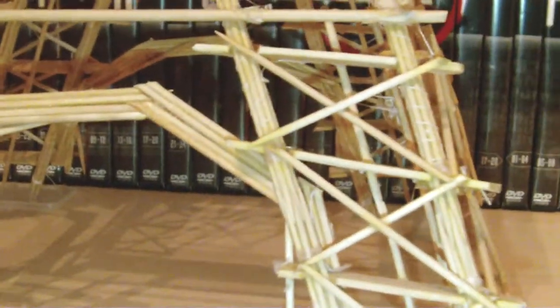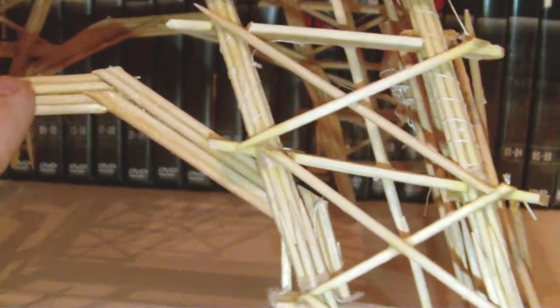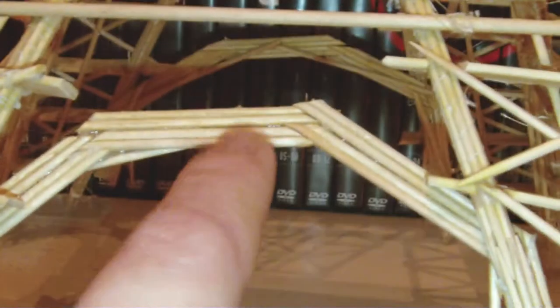These beams here are simply a skewer just holding the four legs together. The actual archway is like four toothpicks glued together, then they're overlapped here.